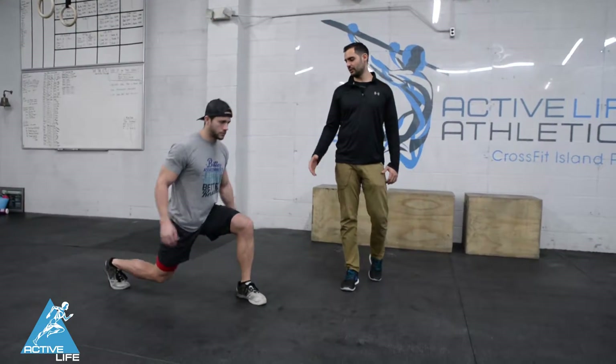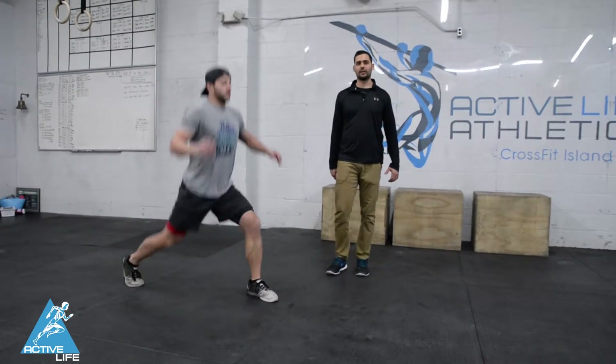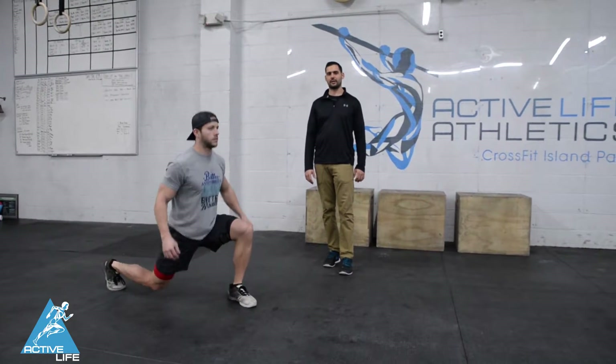These are jumping lunges. What Rob is gonna do is he's gonna get in a nice lunge position, nice vertical shin. All he's gonna do here is jump and switch, jump and switch.